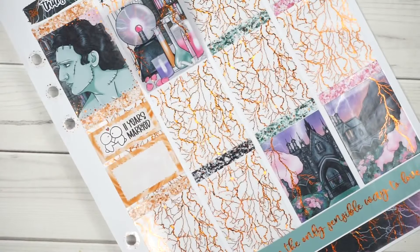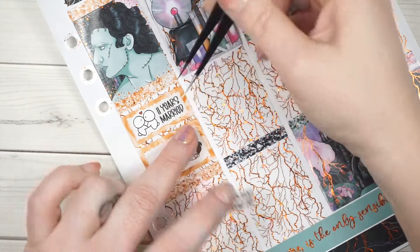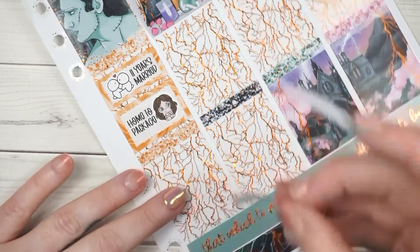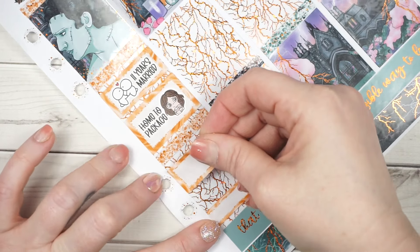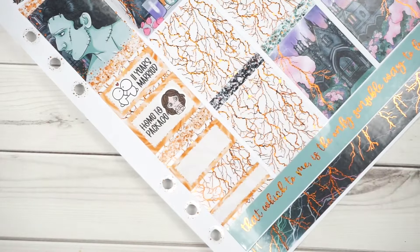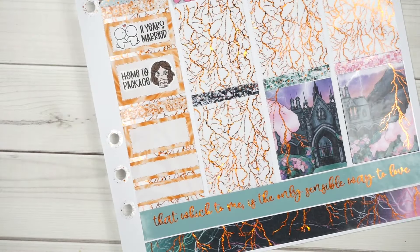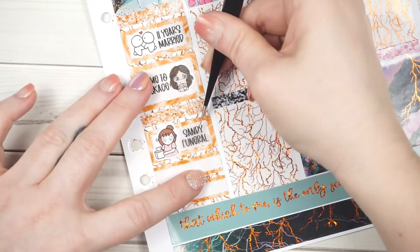This was our anniversary — October 26th. We were married 11 years somehow. Time flies. We came home this day and packaged up some more orders before we had to get ready to go to the funeral home. I think visitation and the funeral were all in one day, which doesn't happen too often. We spent several hours at the funeral home that night.